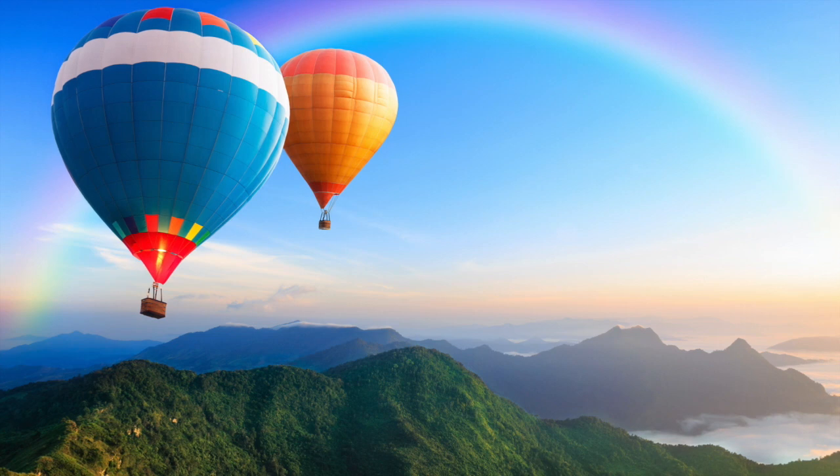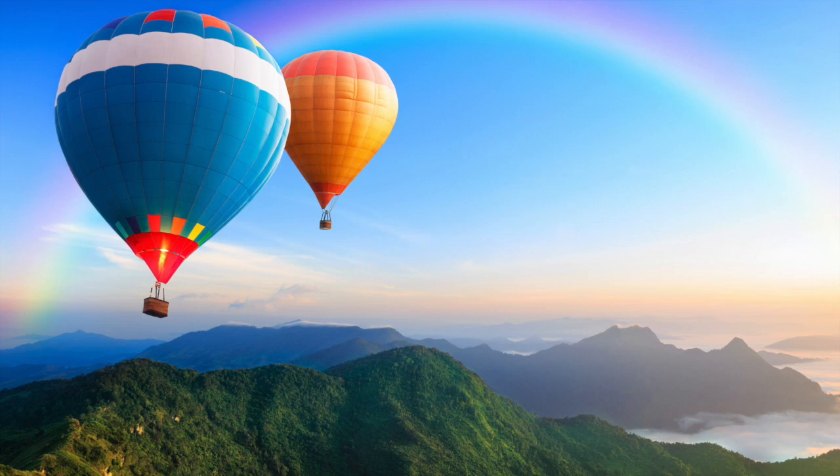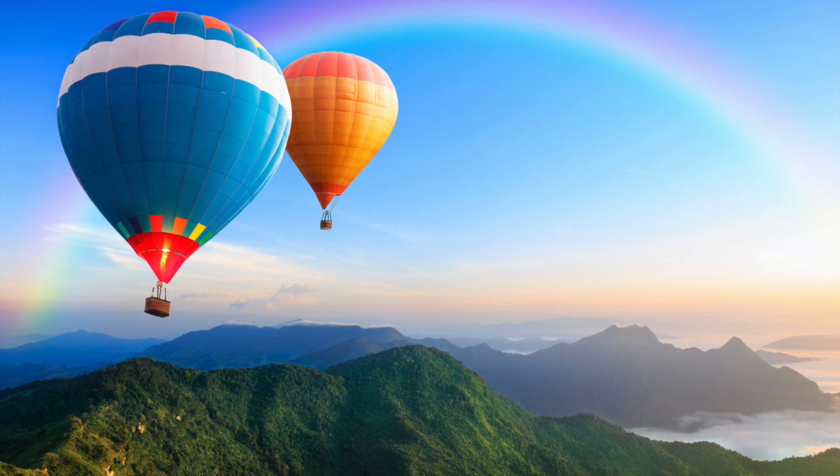You travel over green hills. The sky is beautiful. And up ahead of you, you see a rainbow of red, orange, yellow, green, blue, and purple.